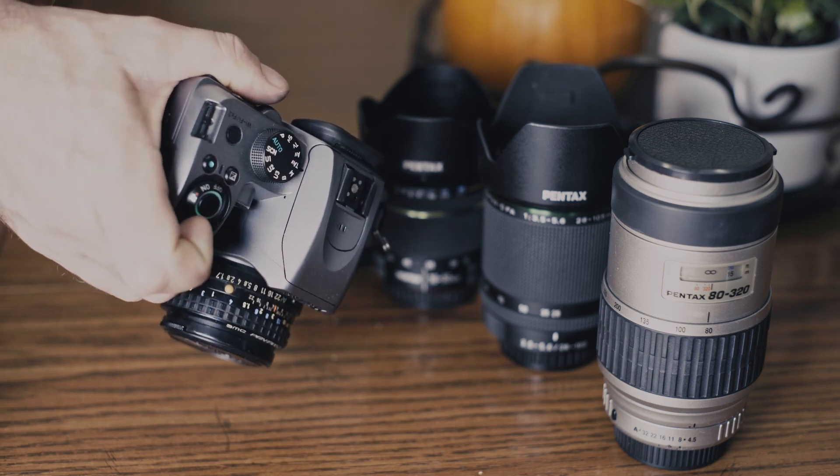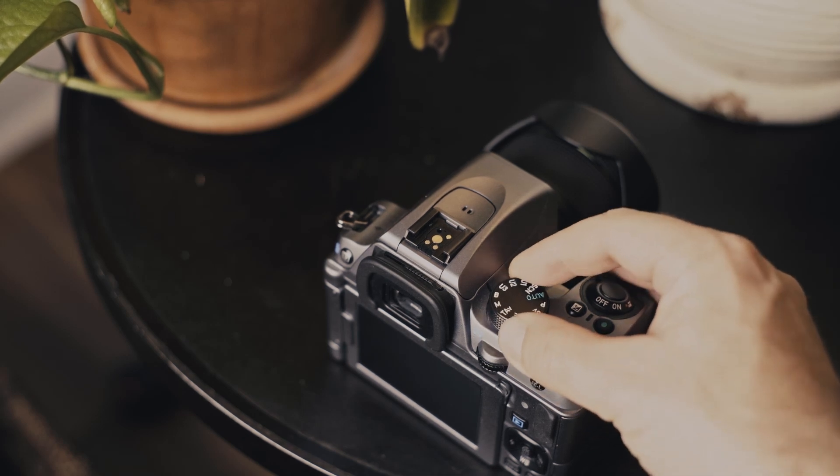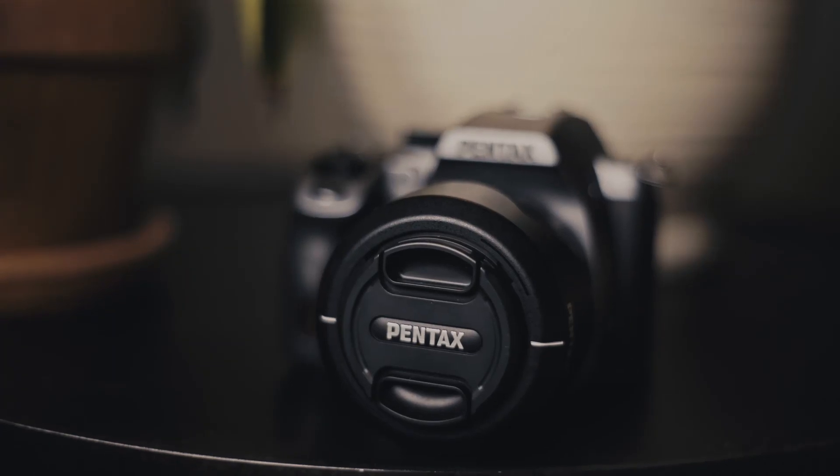The camera features three user-defined presets on the mode wheel along with the usual modes familiar to most camera users. Pentax also includes a TAV mode on their cameras, which basically amounts to manual mode with auto ISO. This makes getting auto ISO setup a breeze.